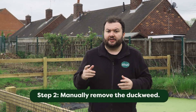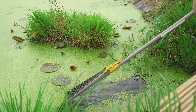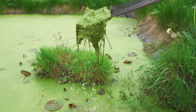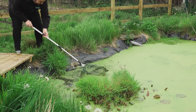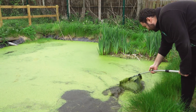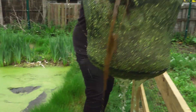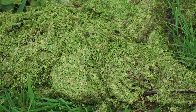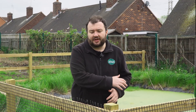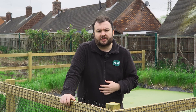The next step is to manually remove the duckweed. Removing as much duckweed as you can, although it might be easier said than done, is probably one of the best things you can do. You can use a pond net or even a garden rake to help manually remove it. A good tip when removing duckweed is to not place it near the pond — if there's any wind it can just blow it straight back in. You can put it in your garden waste bin or in compost.